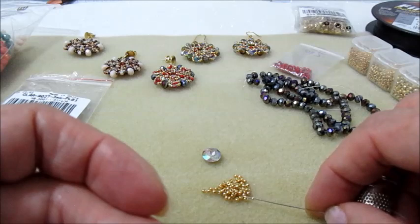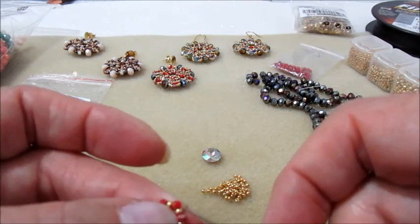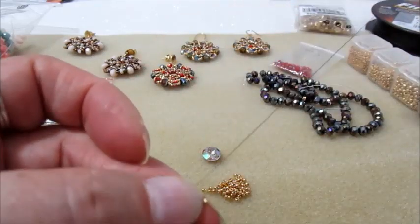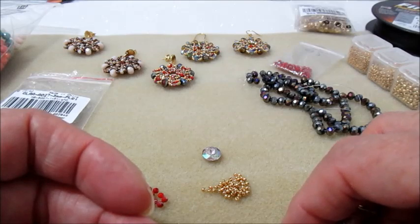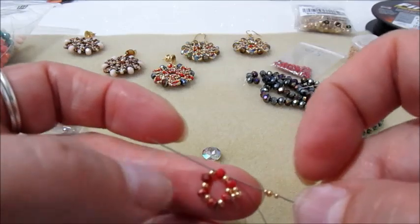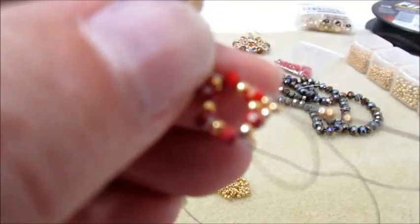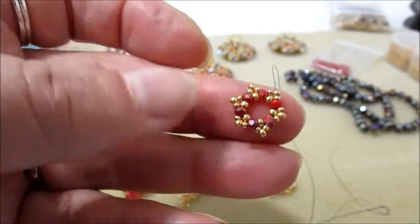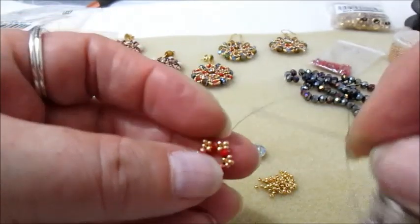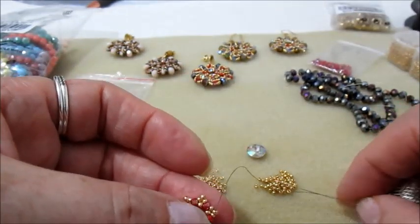Prendiamo sull'ago una 15, una 11 e una 15, e andiamo nel cipollotto dopo. Dobbiamo fare il giro inserendo questo tris di perline — quindi 15, 11, 15 — e vado nel cipollotto dopo. Facciamo il giro e avremo questo meraviglioso fiorellino.